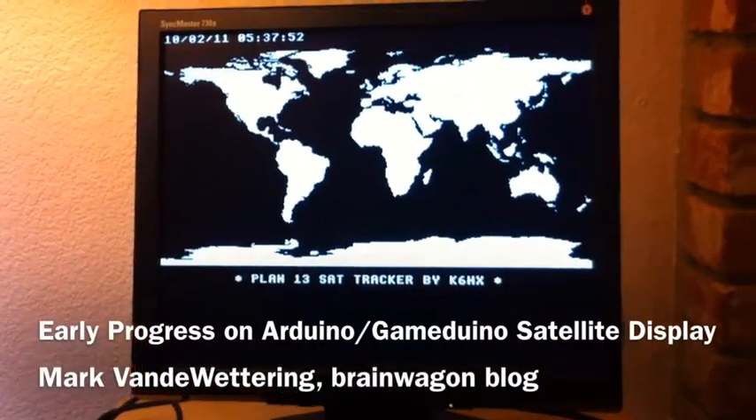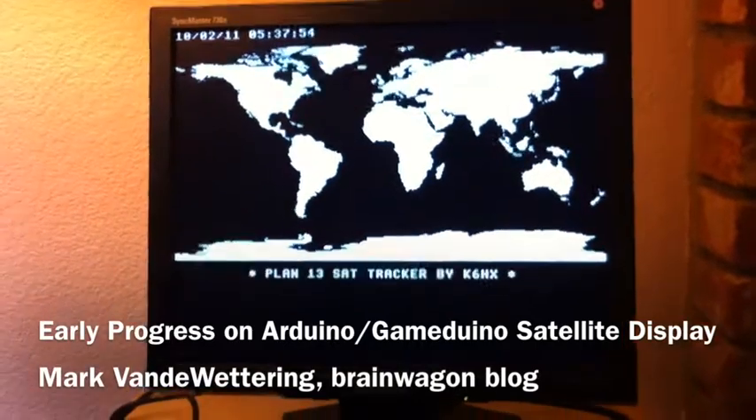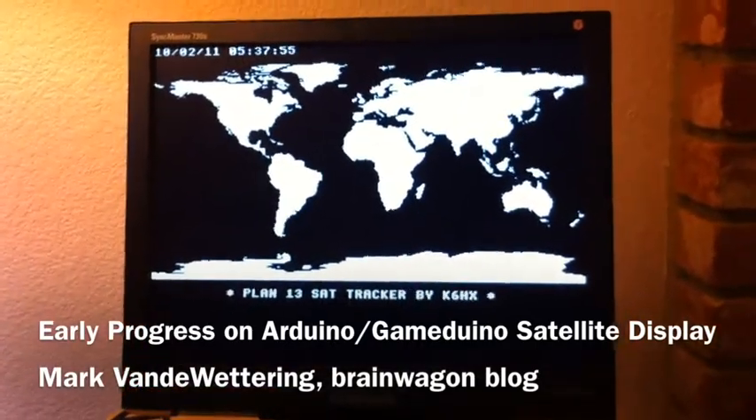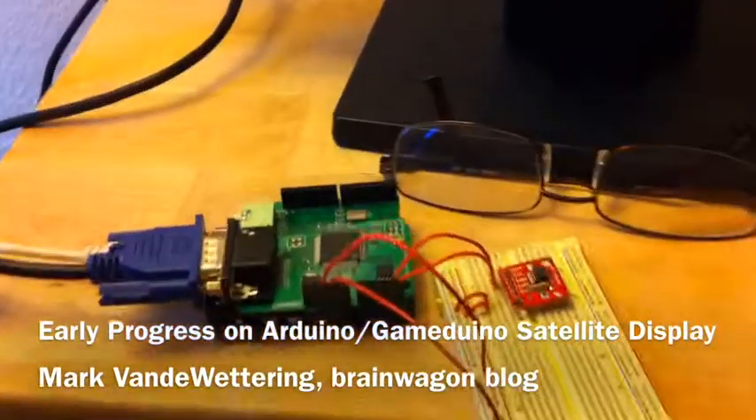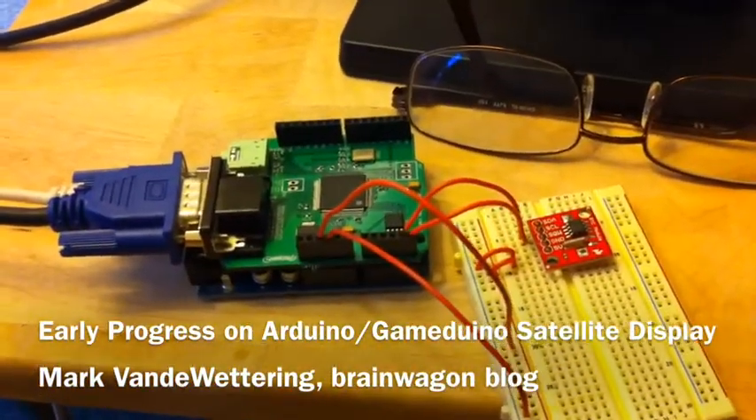Hello gang, this is Mark van der Watering of the Brainwagon blog. This is the display that's currently being generated by a project that I'm working on, which is running on the Gamedino.